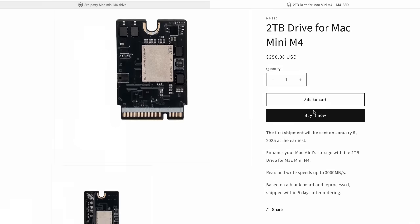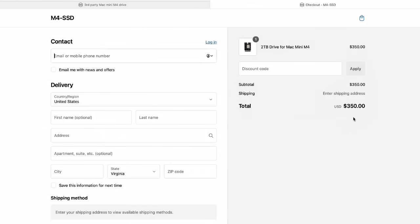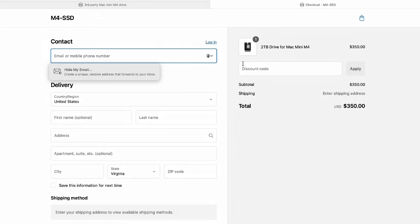And that's it — the installation and flashing of the third-party SSD are now complete. While the process might seem a bit complex, you can achieve it successfully by following the steps carefully. Thank you for watching, I'll see you next time.